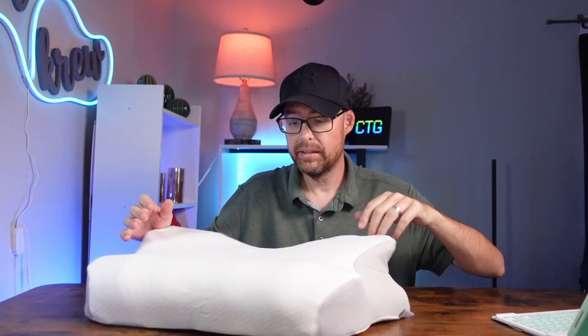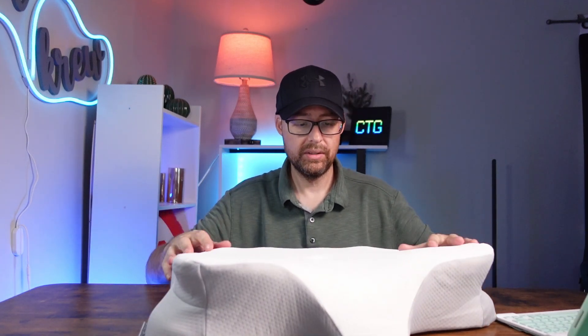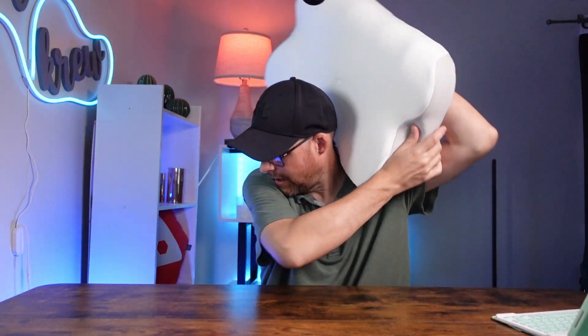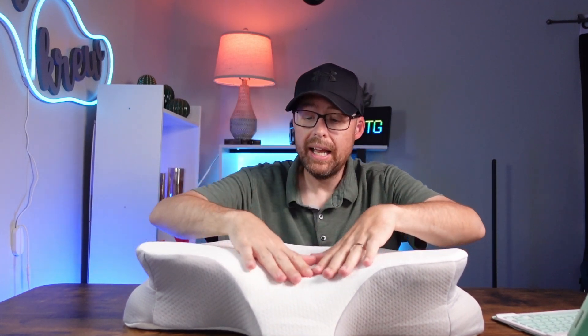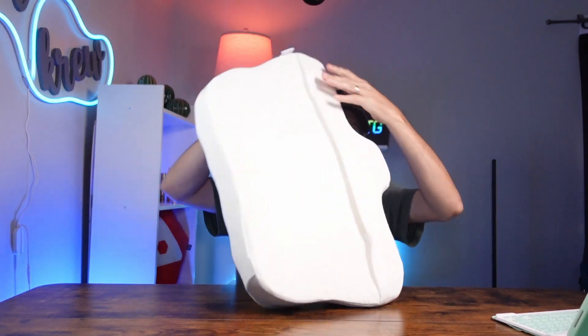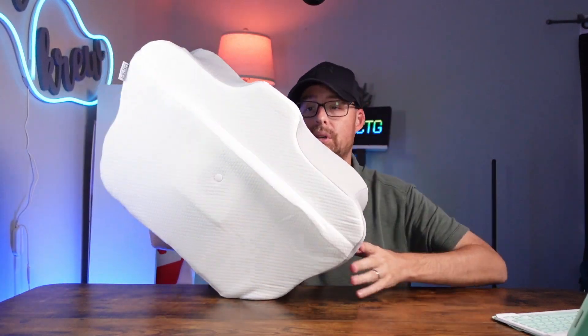Here it is — let's give it a little test. You would normally sleep like this. This is pretty nice because whenever I sleep on my back, I always have to put something to support my head. It has this little angle right here that automatically gives you that support. And then you have this little part right here that supports your neck too.